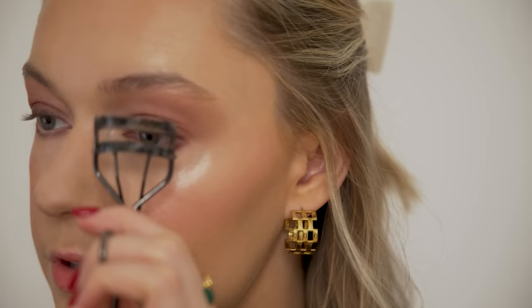I'm going to curl my lashes and then go in with this Stila Huge Extreme Lash Mascara in the gold tube. I've done a couple of coats of mascara and now it's time for brows, which I notoriously find difficult.